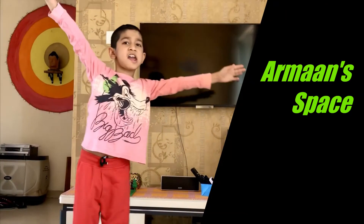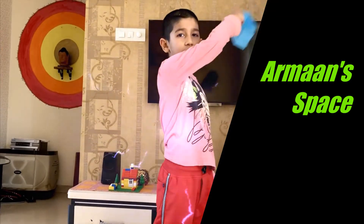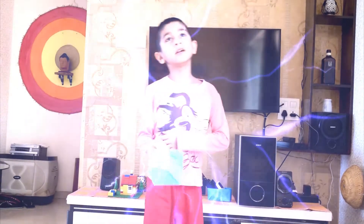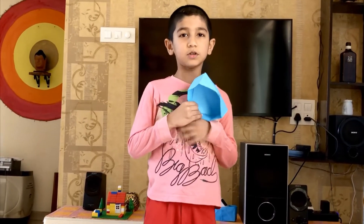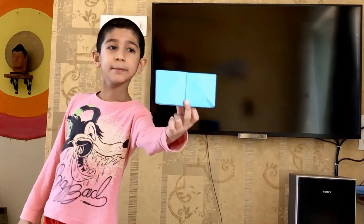This is space, my space. Welcome to Armand Space. My name is Armand Gop and today I am going to teach you how to make this remote stand.